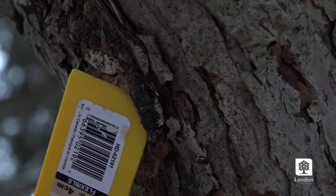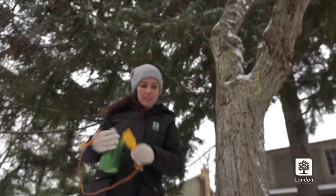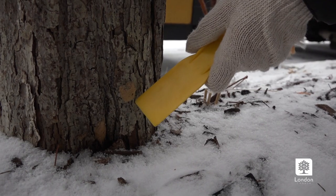From caterpillar, it will turn itself into a cocoon, and from this cocoon emerges the adult moth. The egg masses are typically an oval shape and this tan color.